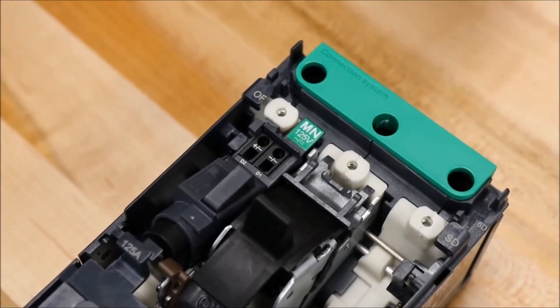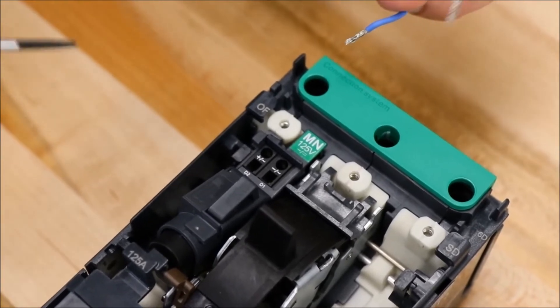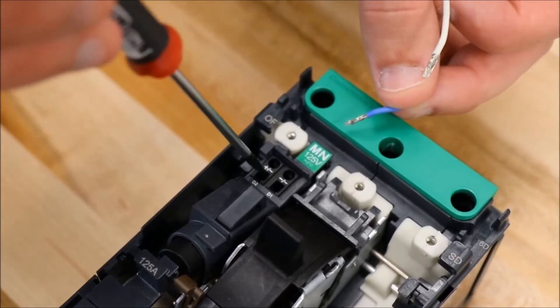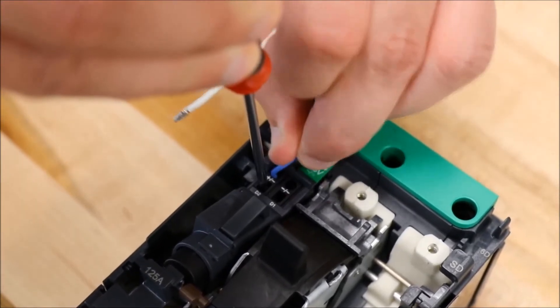You'll then install the wiring into the spring terminals on the shunt trip or under voltage trip by using a small screwdriver to push up on the tab and then insert the wire.